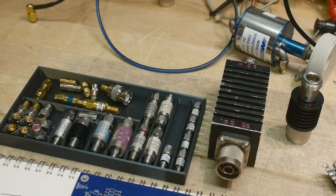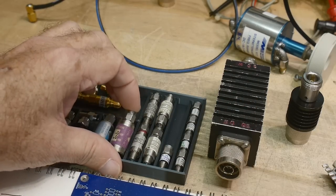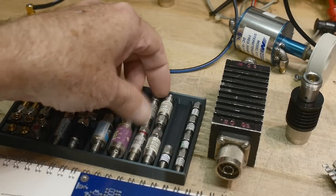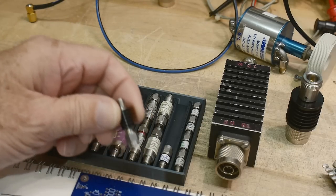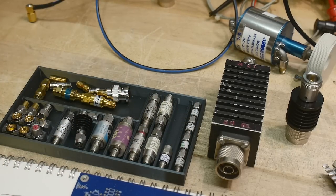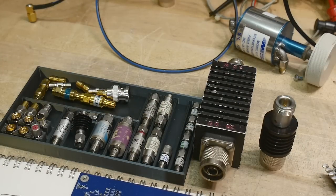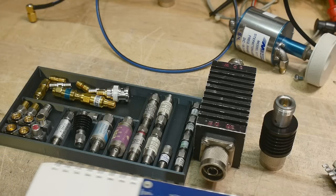I did a video that raised some questions from viewers about attenuators, and it dawned on me I've never done a construction video about attenuators and why they are the way they are. Here's a bunch of attenuators — little SMA ones good for maybe a watt, some good for two watts, one good for five watts with fins, Chinese versions, fancy military-type versions, a 30-watt one, a 10-watt one — but they're all basically the same inside. Let's talk about what attenuators do and how you might build them.